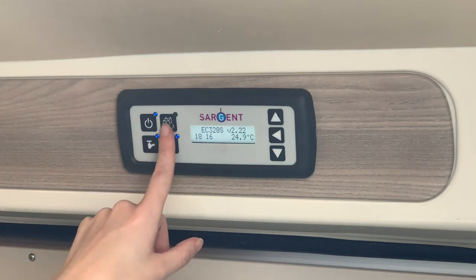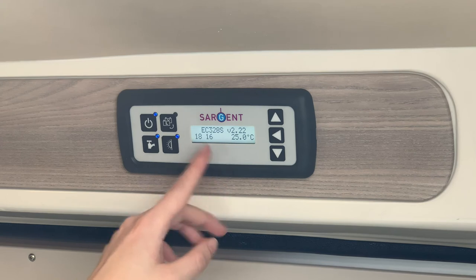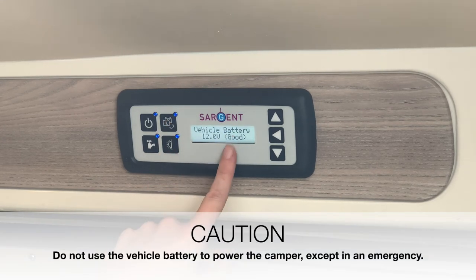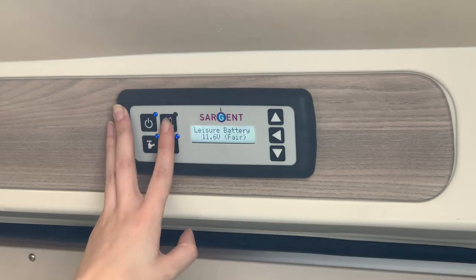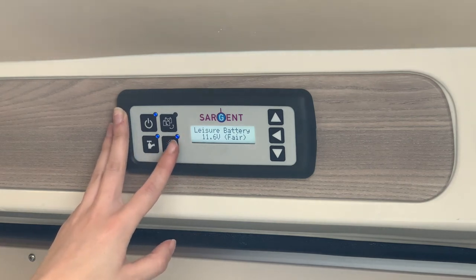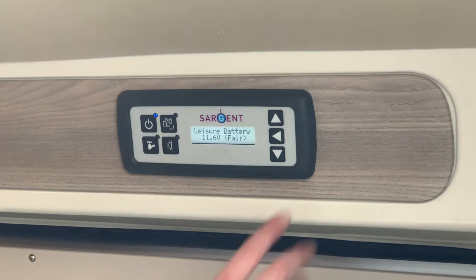Finally, this button allows you to toggle between the different vehicle batteries. At the moment we're running off the leisure battery; pressing it switches to the vehicle battery which has slightly more power. I'm going to switch the vehicle battery off because I don't want to drain it — you can see the leisure battery isn't full at the moment, slightly less than the vehicle battery. Switch off the awning light and the pump since I'm not using them.